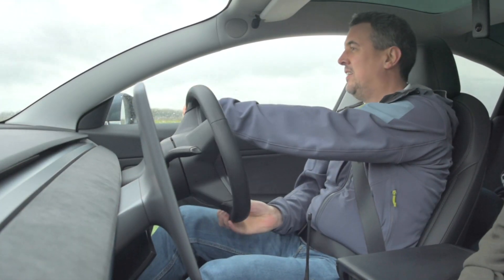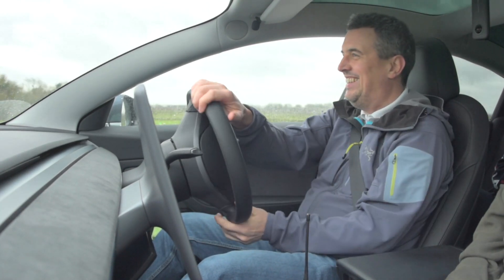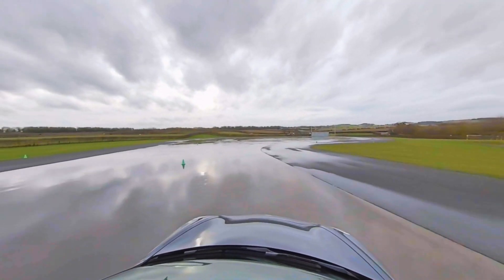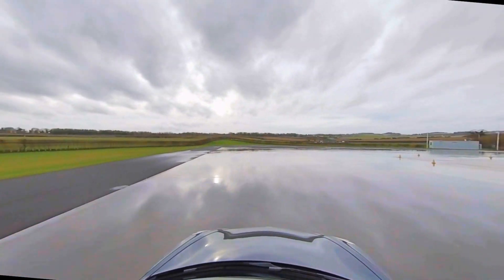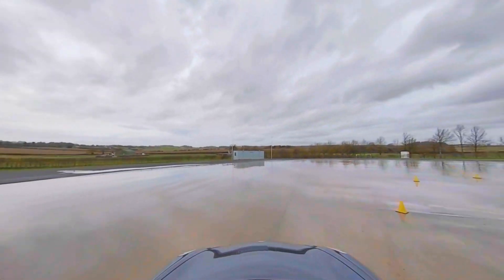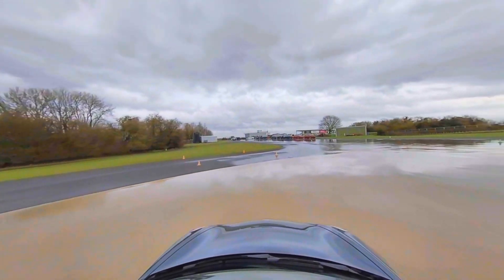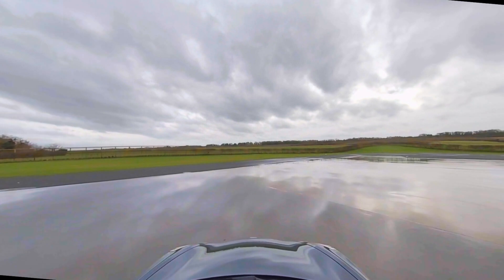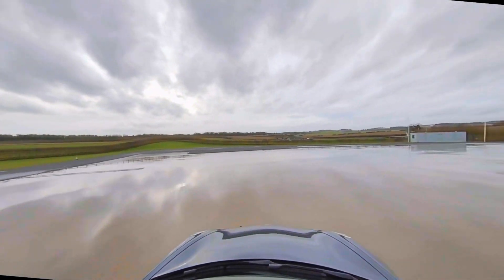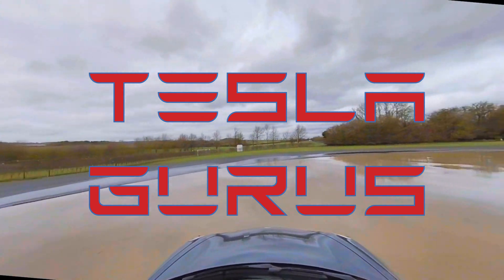That's the end of our look back at the skid pan days we ran about a year ago. We will be doing more of these, so subscribe to the channel to find out about those when they're announced. In the meantime, stay safe, drive carefully in the winter conditions, and check your tyres regularly to make sure there is enough tread depth and there is no damage to them — it's quite important especially when the weather is bad. I'll see you next time. My name is John from Tesla Gurus. Bye for now.